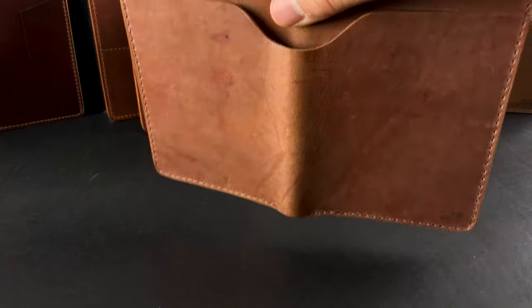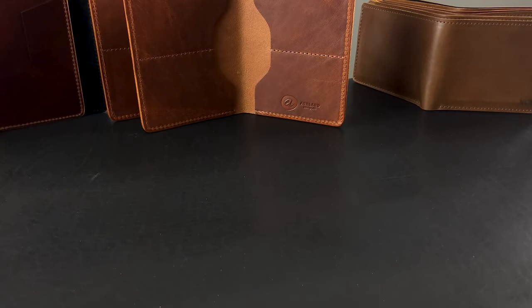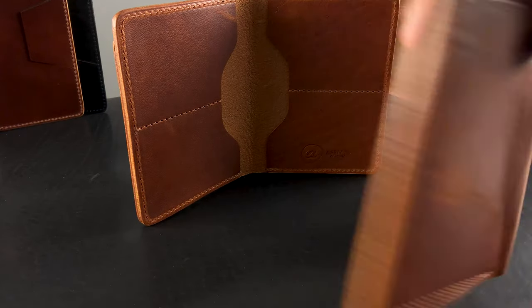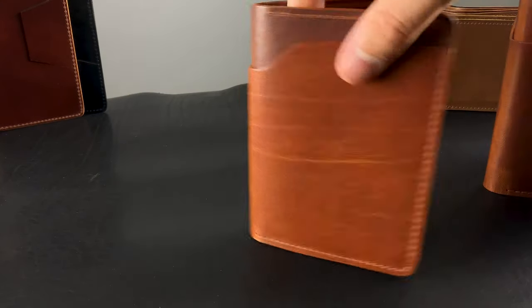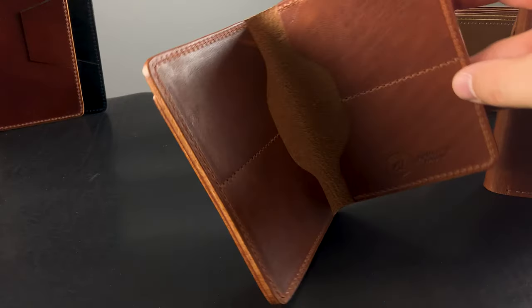The reverse ages like raw shell cordovan where it gets darker and more golden in color. The luster starts off with a mild sheen, but the more you wear it, the brighter and shinier it becomes. We have two English Tan Dublin Fat Herbies going out today — really nice pieces of English tan. For me, the Fat Herbie is the wallet I choose to wear. I just really love how flat it lays in my back pocket.